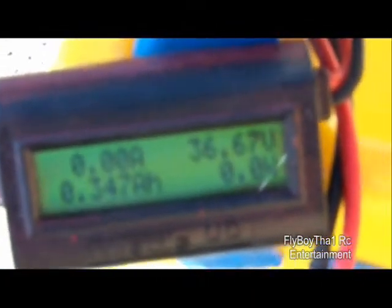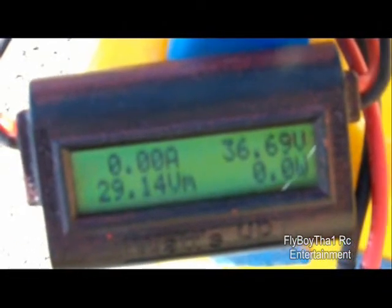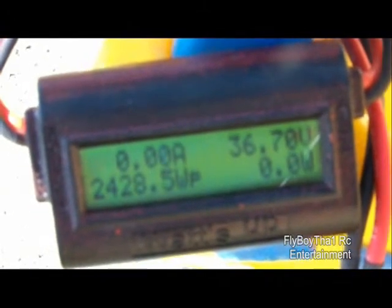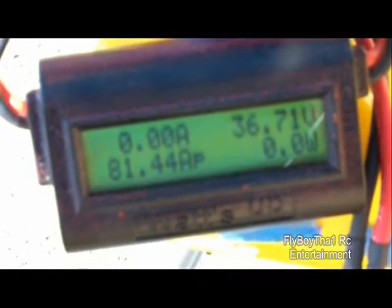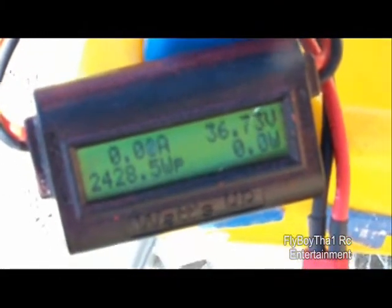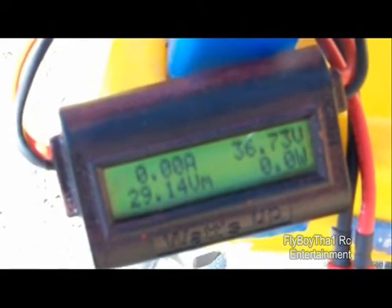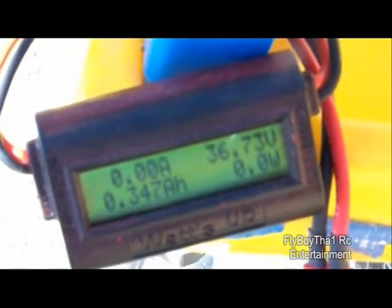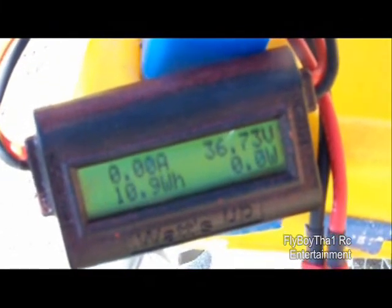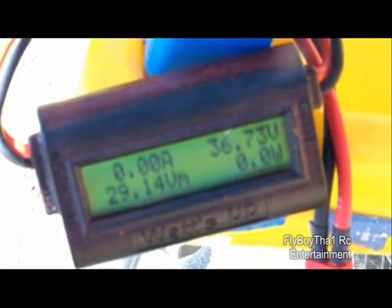Let's see what our amp draw is here. 81 amps — not bad at all. I can probably get away with an 85 amp high voltage ESC. Right now I'm using the 110, so I'll see what the difference is on eight cells. We'll just be losing one cell, and 2500 watts is more than enough to push this jet.